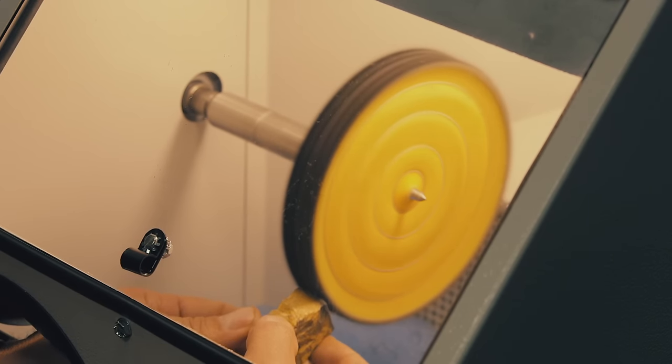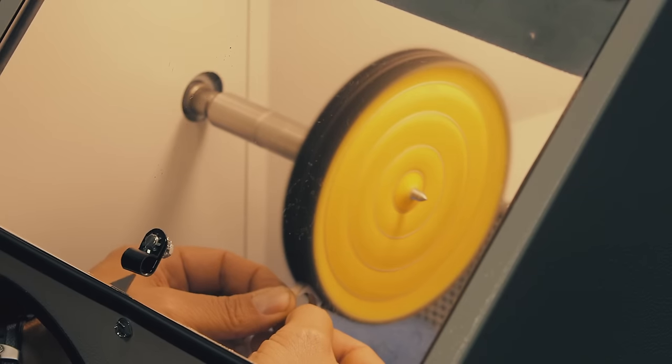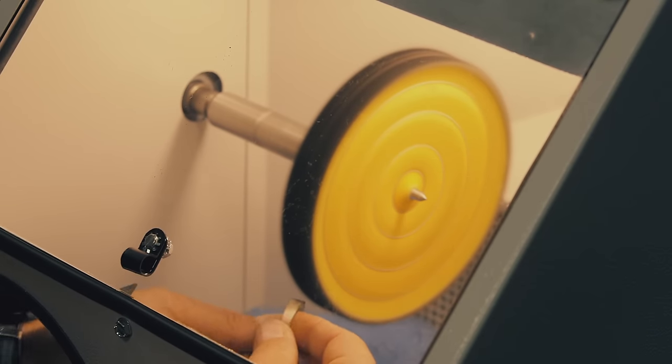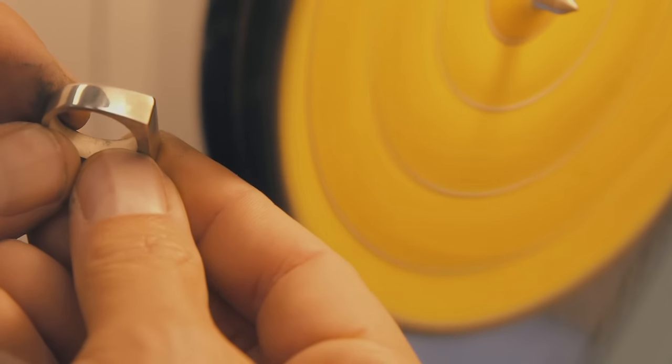I'm applying the bobbing compound to the buff and going ahead and polishing the ring — using the yellow pre-treated buff and bobbing compound to start getting these big scratches out. I'm applying medium to light pressure. It's a silver ring and if I push down too hard it's going to get warm really fast. One thing I can do is use a finger protection like alligator tape or a finger guard to help cut down the heat. I've got most of the big scratches out and it's ready for the next stage — the pre-polish stage.